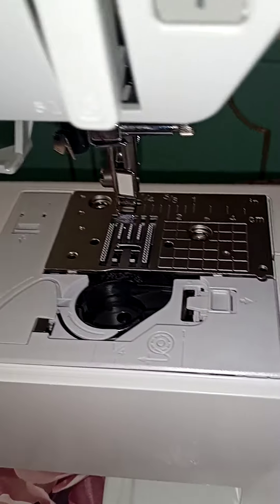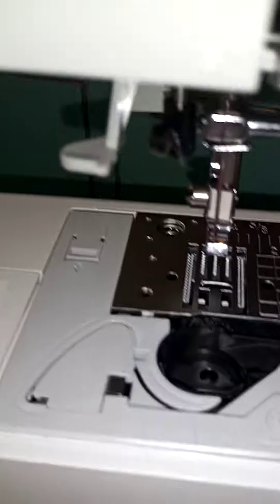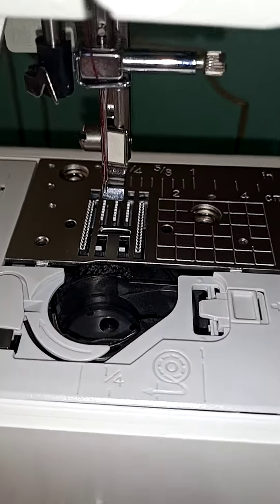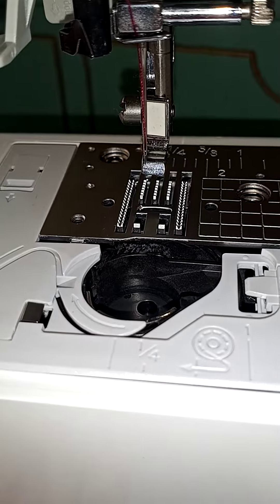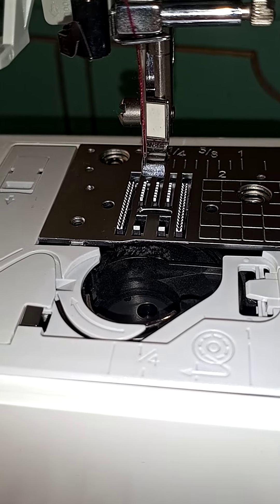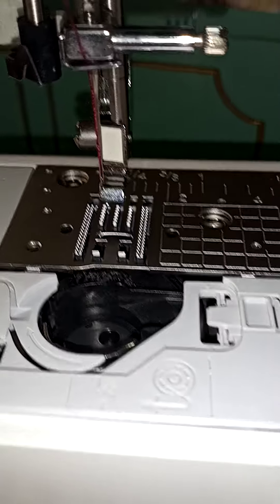I'm going to try it — see if it works. Put the foot on, the bobbin, the thread, etc. I'll let you know if it worked or not. If not, I'll try to disassemble it all together — you know how we women are.